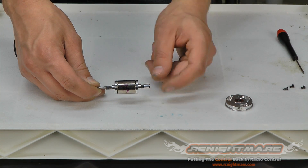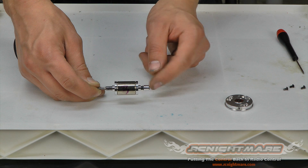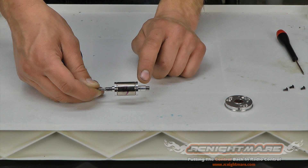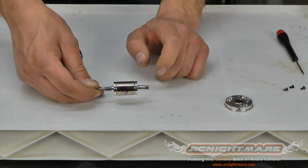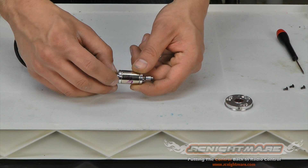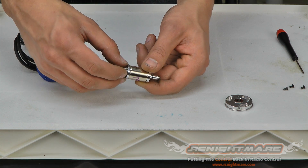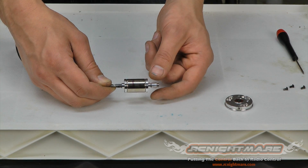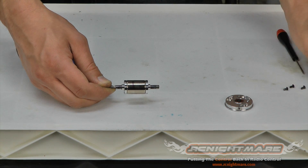Now we can see on the rotor I've got a spacer and a couple of small shims — take care not to lose those. If you're rebuilding your motor you'll get new shims in the rebuild kit, but take care not to lose the originals. I don't have any on the front, but on certain versions of this motor you may have some on the front of the shaft too, so I'm going to take them off now and set them aside.